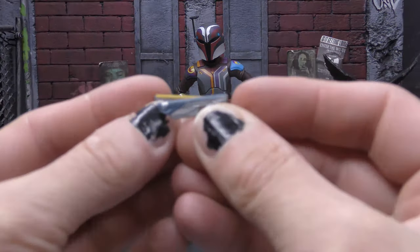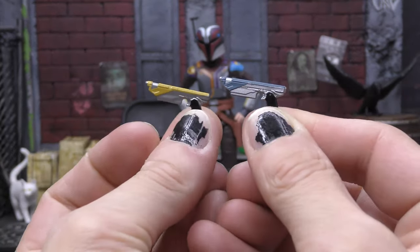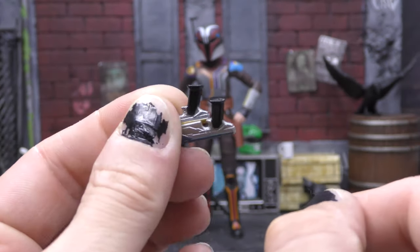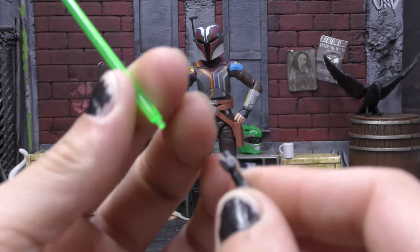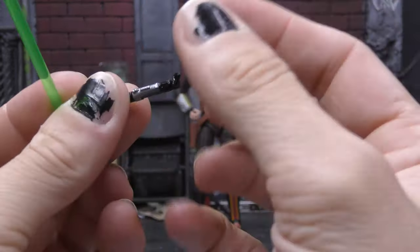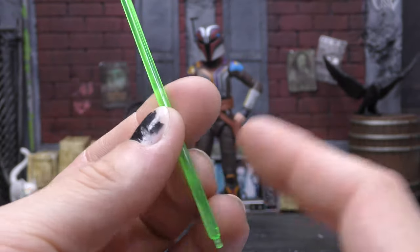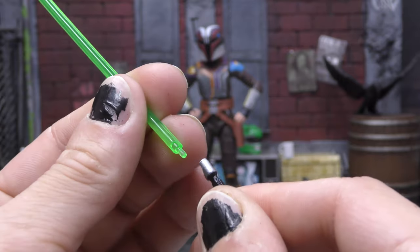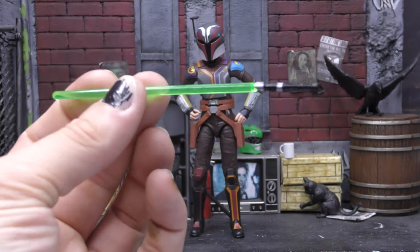She comes with her two standard Mandalorian blasters, which she painted herself — a yellow one and a blue one, with some black on the handles as well. Those are painted nicely. Then lastly she gets Ezra's slash her lightsaber; the hilt is painted nicely in a nice shade of silver with black on there. The blade is really thick, which I appreciate — thick peg, thick plastic, hard to break. It's shaped specifically to fit into the lightsaber one way, and it slots right in. That's it for her accessories.